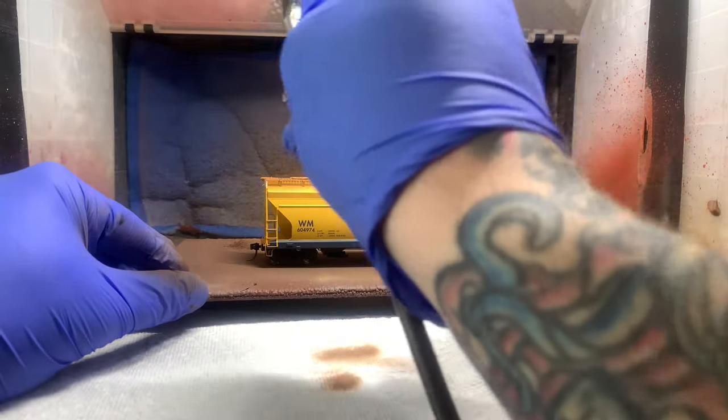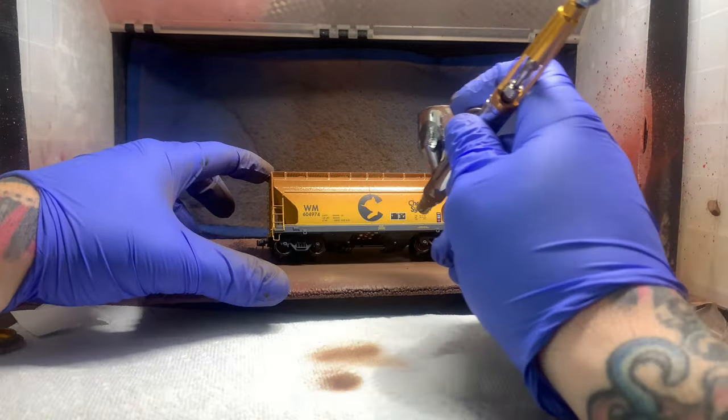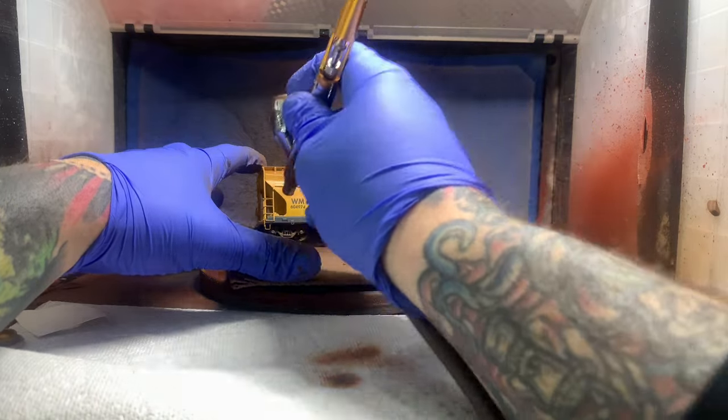We're already airbrushing and we're going to do two different cars here, so you're going to get to see everything twice essentially. First one, I'm going a little heavy on the rust here towards the top. You'll see why when I show you the prototype photo shortly.